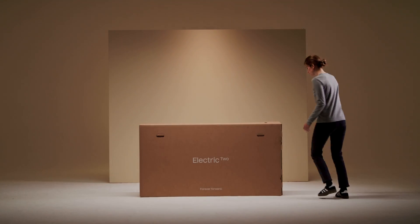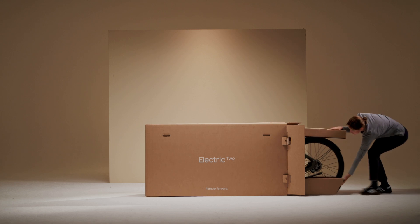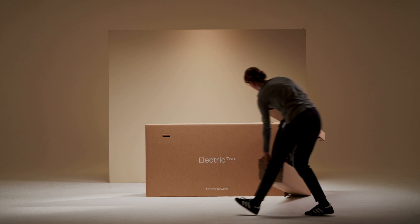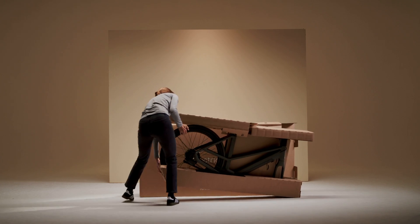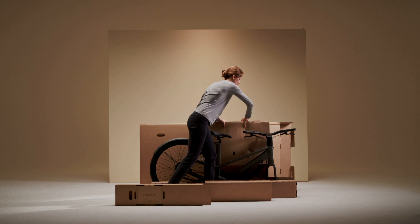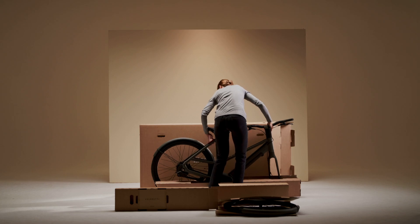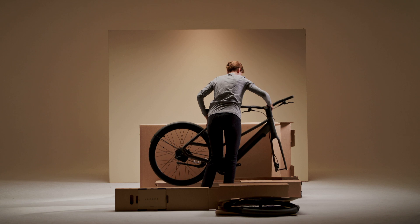Let's assemble your IV-2. First, carefully unbox your bike. Try not to rip the box too enthusiastically, as you'll need it in case you decide to return. After opening the box, start by carefully taking the bike out, removing the packaging material and checking for any damage.